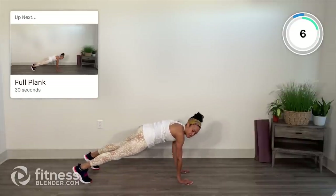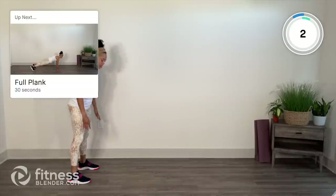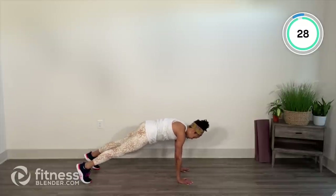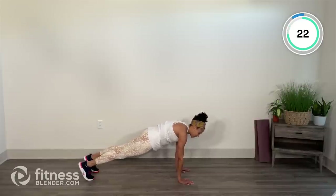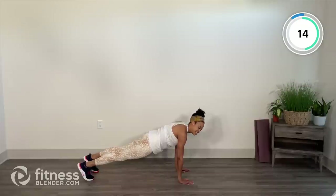We're going to hold a full plank next. Tucking those hips under, squeezing those quads, staying here. Feet can come in a little bit closer — let's really challenge the core to warm up. Tuck the hips under. Wrist, elbows, shoulders in a straight line. Head as a natural extension of the spine. Pull those shoulder blades down and slightly back. Squeeze the quads — yeah, there's a lot going on.